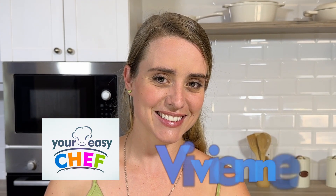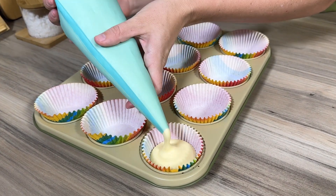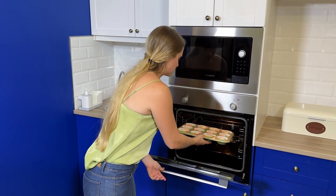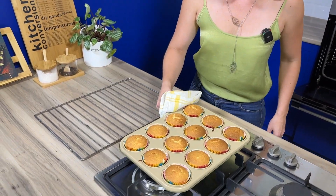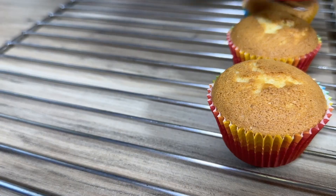My name is Vivian and I am your Easy Chef. If you'd like to see how I've made my cupcake batter, I've made some magical rainbow cupcakes and the link is in the top right corner. It's a really awesome staple for your cupcake recipes and they really do turn out quite great every time.